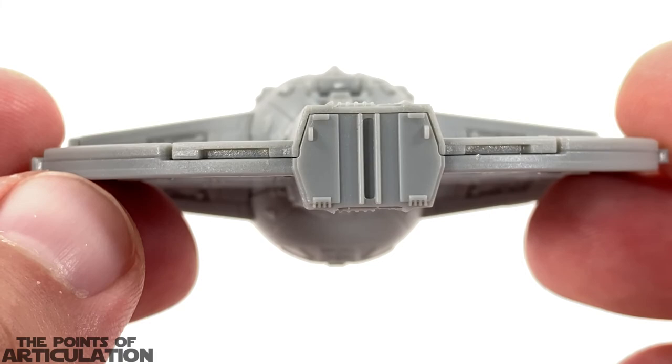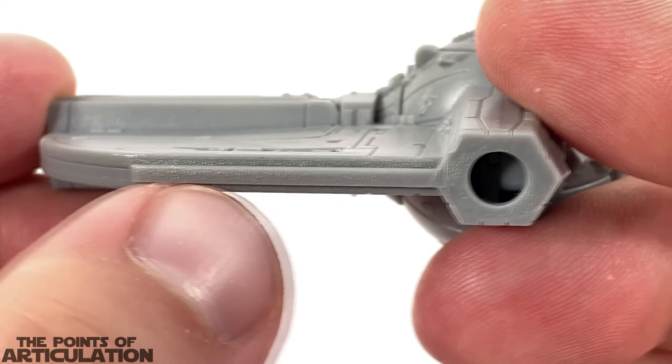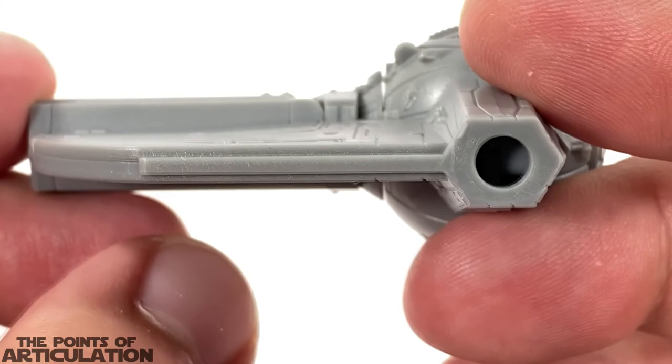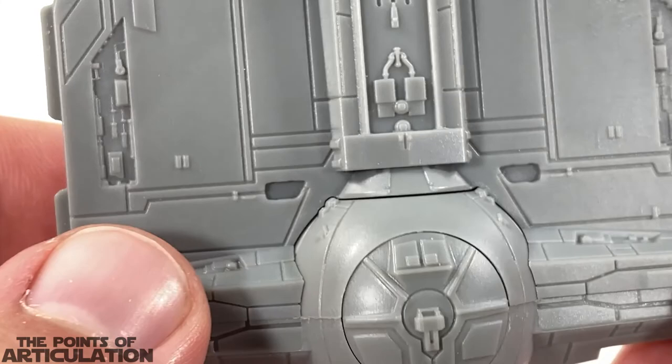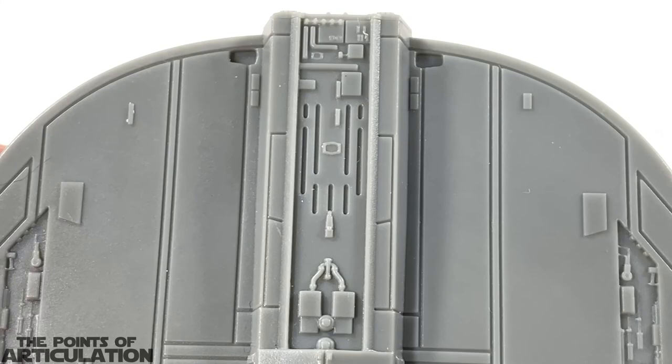Coming to the back, they still did not skimp on the detailing — nice little doodads here. These sections are for where the wings connect to the main body so they're sort of blank, which rightfully so — I'm not going to hold that against it at all. And then for the underneath, here we have some more detailing — again beautifully done. That center section is amazing.